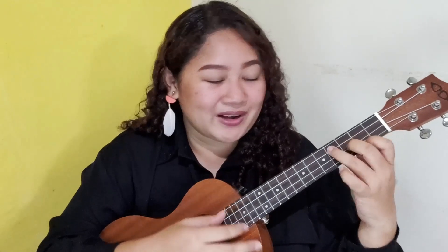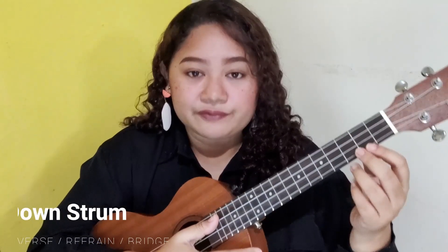So the chords we'll be using are E minor, C, D, and B minor — that is our chord progression for the entire song, so it's easy to remember. Next is our strumming pattern. We have two types: the first strumming pattern is for our verses and bridge.